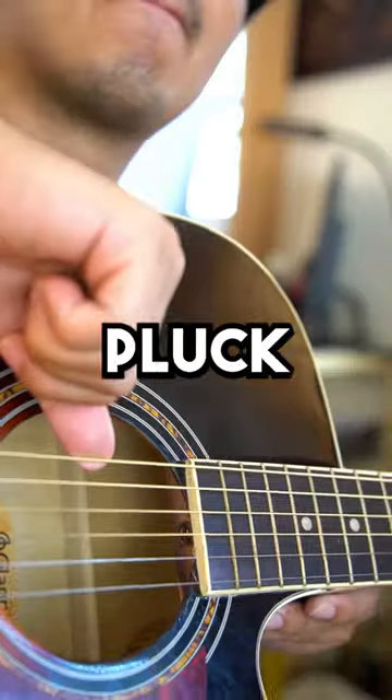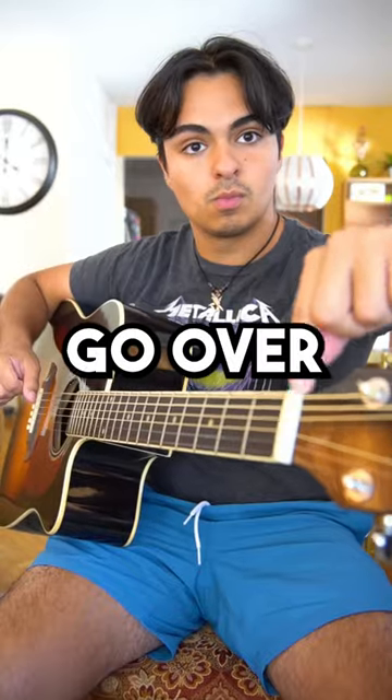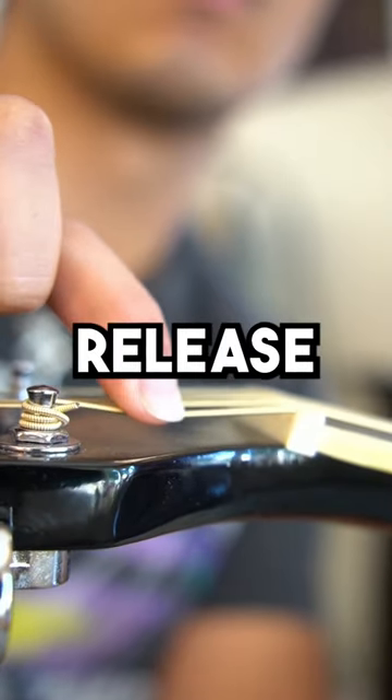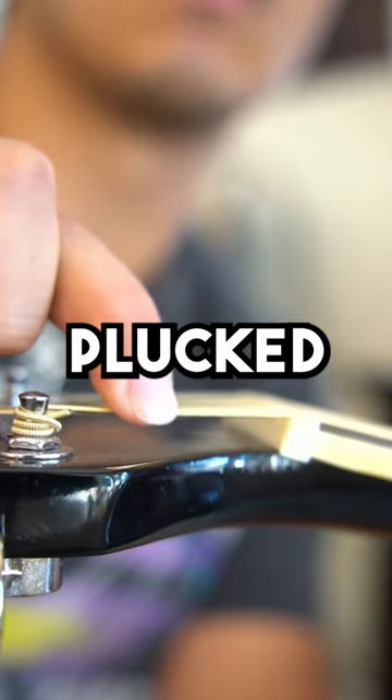Number two: string bending. Pluck any of the six strings. After you pluck it, go over to the nut of the guitar and above the nut, press down on the string, release, and repeat on the string you just plucked. It should sound like this.